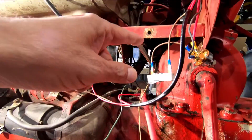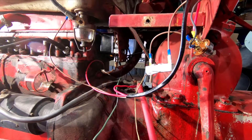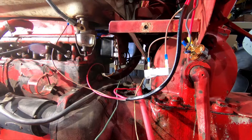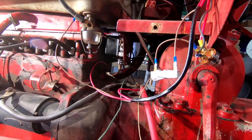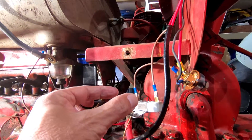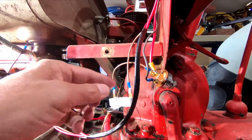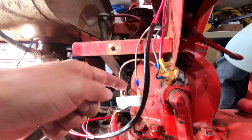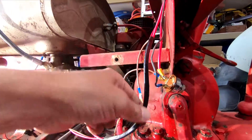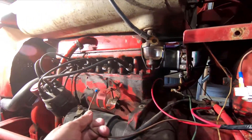So I am going to remove this. If it turns out I need it I'll put it back in, but it is what it is. What I'll probably do is just make a short little jumper with two spade ends and just connect these two together. That will go from the switch right into the harness here, and this end connects to the coil.